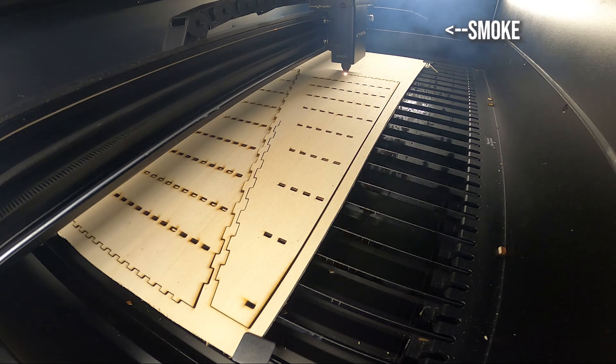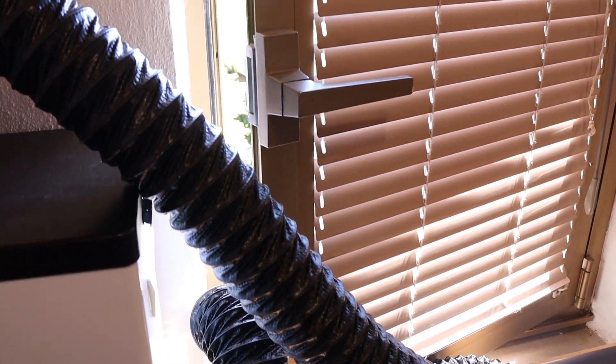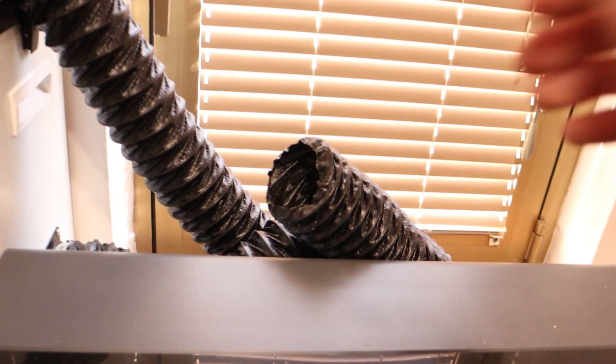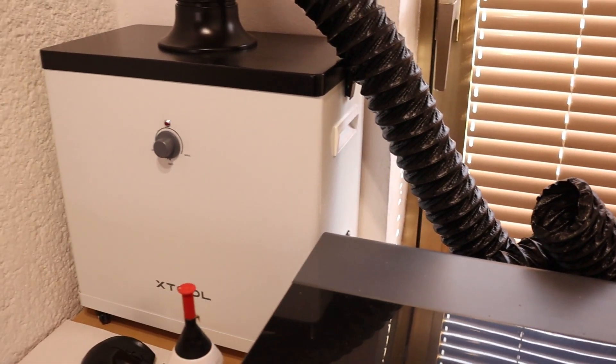Laser cutting produces a lot of smoke. To protect my health, I use the X-Tool smoke purifier. It filters the smoke very effectively. You can barely detect the smoke odors if you try to smell the exhaust gases coming out of the filter. This is an amazing filtration system.